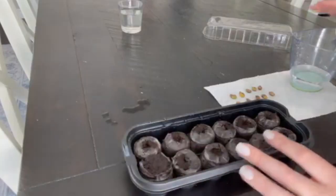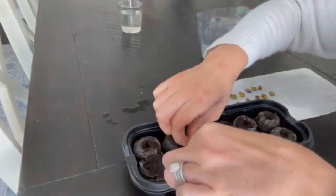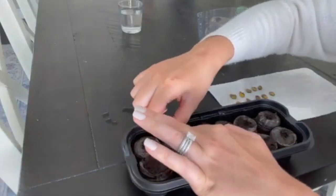I have germinated two different batches. The first one I germinated in the little peat moss pods. That did okay — I actually only was able to get two plants to grow out of ten, so that's not exactly a successful rate. However, I did have them going in the middle of the historic heat wave in the Pacific Northwest, and I kind of suspect they got cooked. So I don't know if that's a reliable scientific experiment on the peat moss pods.